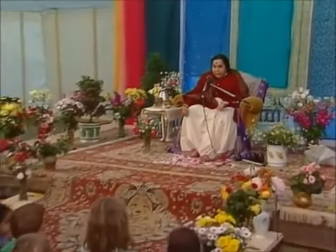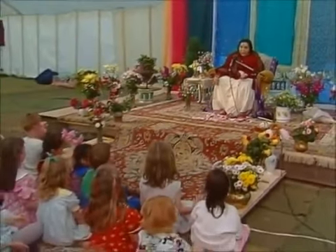So now let us give ourselves a nice bandhan. In the bandhan of Mother, let us move our left to the right. One, nicely, understanding what you are, what are your auras.